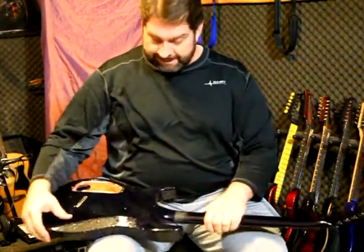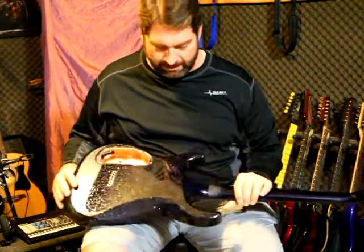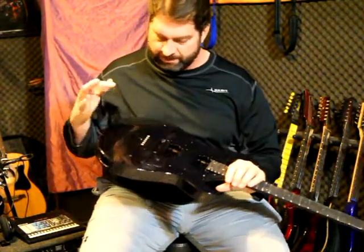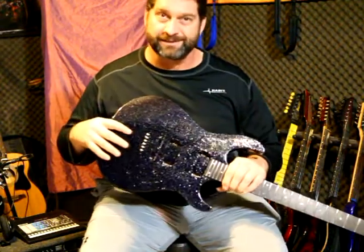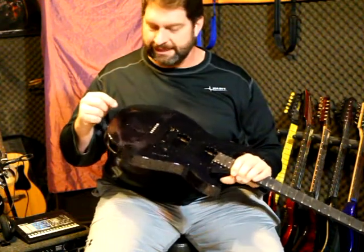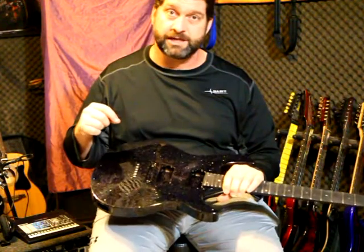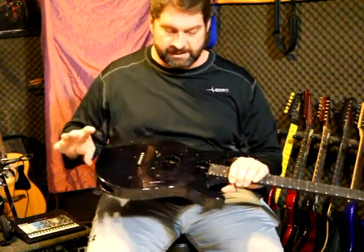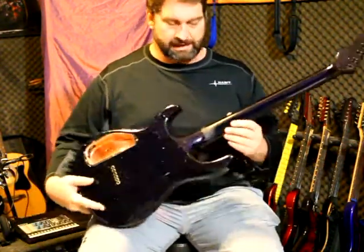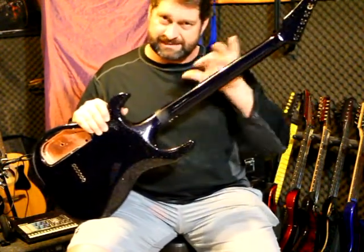So I've just painted this Carvin DC 600 so we can demonstrate. I've done two things with the finish: I've got some silver glitter in the paint, and a blue that actually turns to purple and teal — a color change pearl. I put the glitter down on the bottom portion and just the color change up top so we can see the difference between the different finishes we put on the back of this neck.